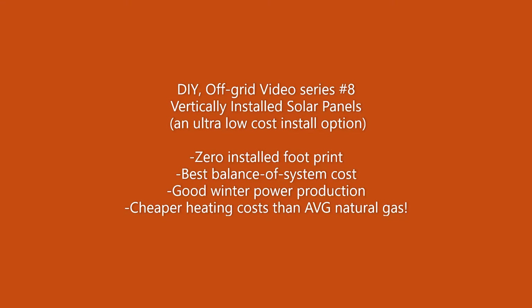The footprint of vertically mounted solar panels is very small — no ground space is required. The balance of system costs for a vertical solar panel is the lowest since no framing, racking, or special hardware is needed, such as would be required on a shingle roof or a yard ground array. Also, the winter production for a vertically mounted solar array is very good, especially since snow will not accumulate on the panels.